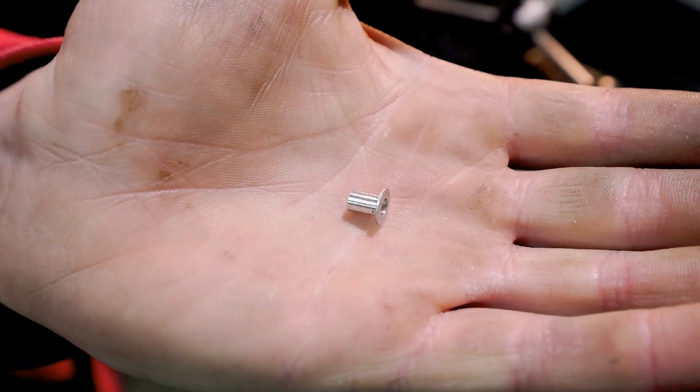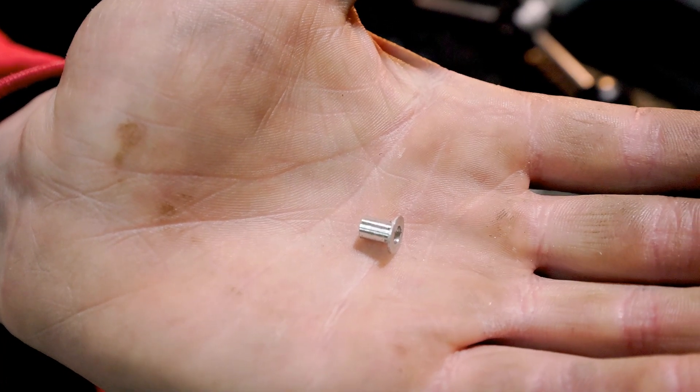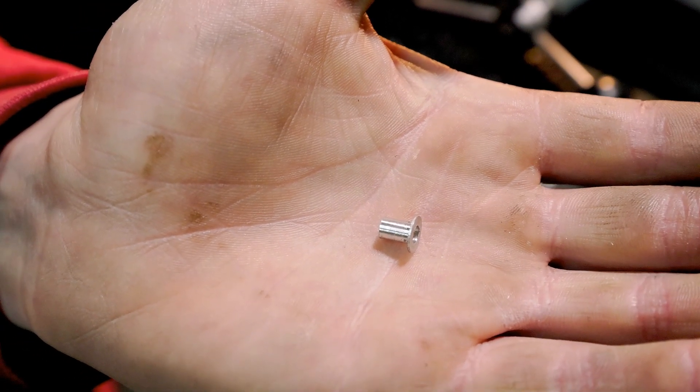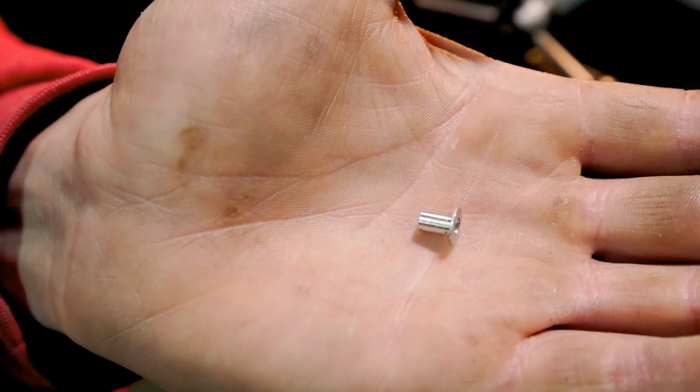I just finished the aluminum test run for the longer bushings and it turned out good — everything is within spec or close enough. All I had to do was adjust my depth stop and it turned out great.